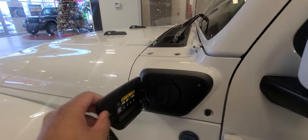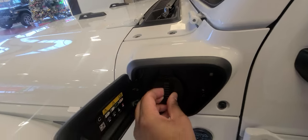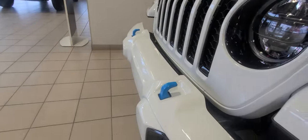This is how you charge the vehicle and it comes with its own plug as well, so you don't need to worry about buying one. All the badging on here is blue or has blue outlining signifying it's the 4xe, as well as the tow hooks that you see right there.